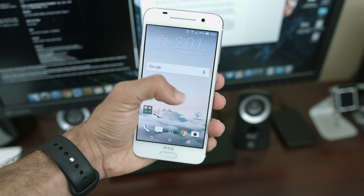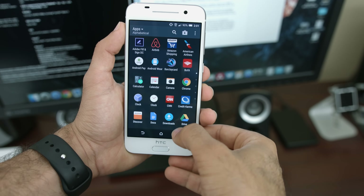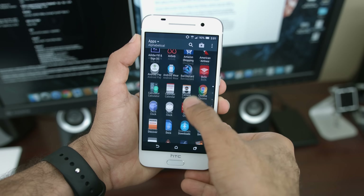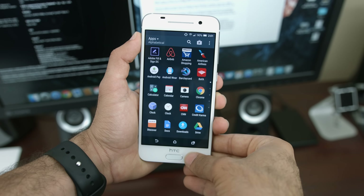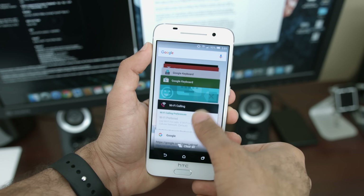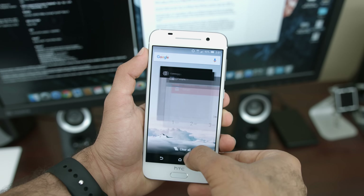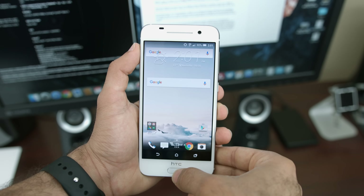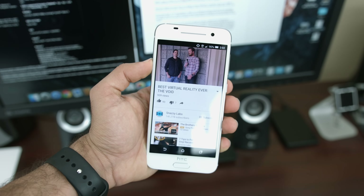Up front, the A9 features a really gorgeous 5-inch 1080p AMOLED display. All the other HTC Ones have had LCD panels, so it's really nice to see an AMOLED panel join the party, and they've really done a fantastic job. You can instantly tell it's an AMOLED panel by the color saturation, deep blacks, and very bright colors, though I do feel the display is somewhat dim when compared to Samsung's finest panels.